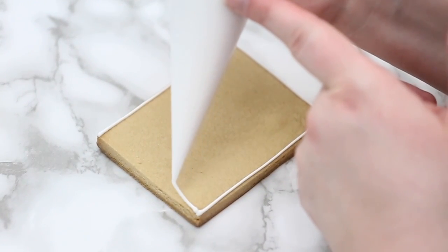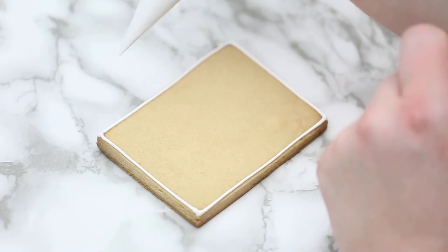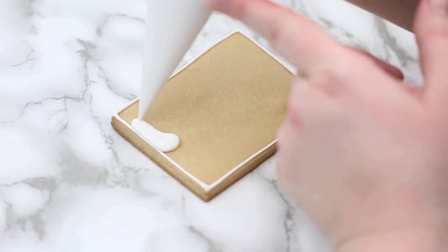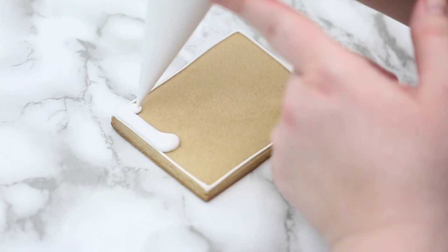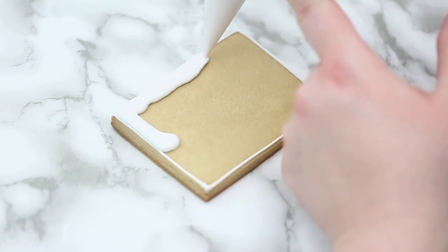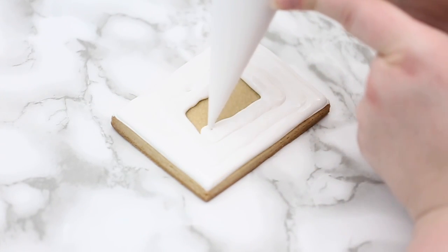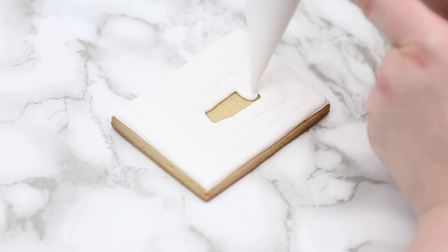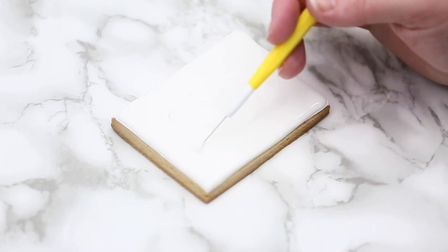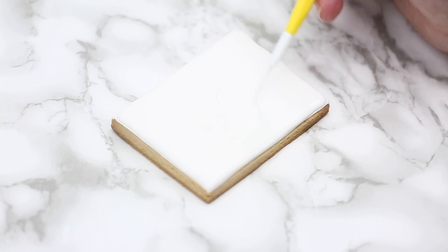We're going to do your basic outline and flood on this cookie. If you need any help with icing recipes, cookie recipes, or consistencies, I have all the tutorials on my channel. I'm just going to do it in white here — I find white is the best base because we want the colors to show up nice and bright when anybody's painting them. We're going to set this aside to dry, make sure it's fully dried, and then we'll do our design.